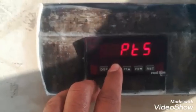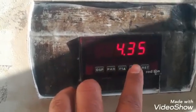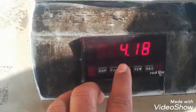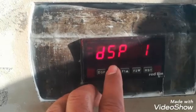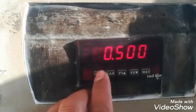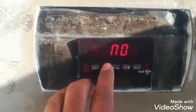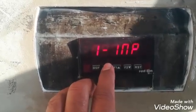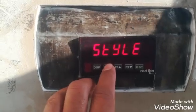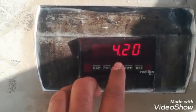We will change the Input 1 parameter to adjust the zero calibration. The current value is 4.35. Just for demonstration, if I change it down — you can see the display changes to 0.15. I will bring it further down by changing the Input 1 parameter. This is the parameter we can change to adjust the zero display.